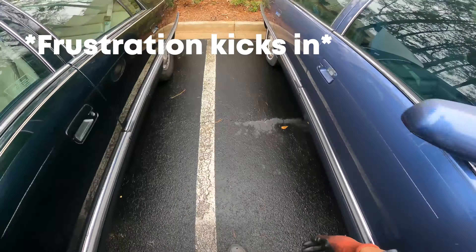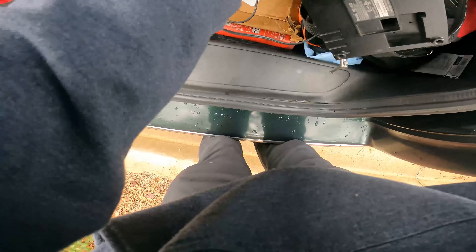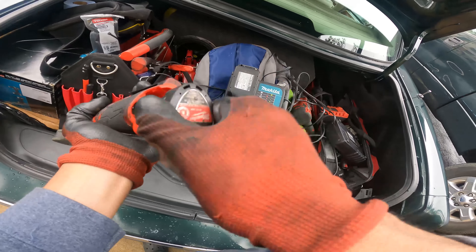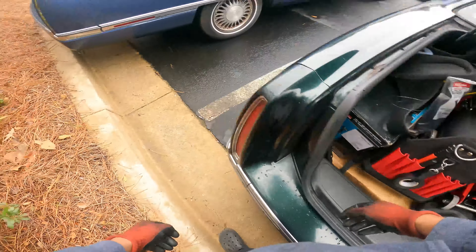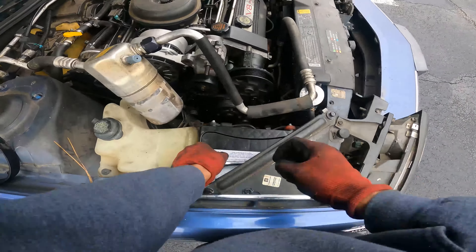Let's see, I'm gonna grab this Milwaukee — maybe it's got a little juice in it. Nope, dead as a doorknob. It's alright, we just gonna have to resort to manual labor.